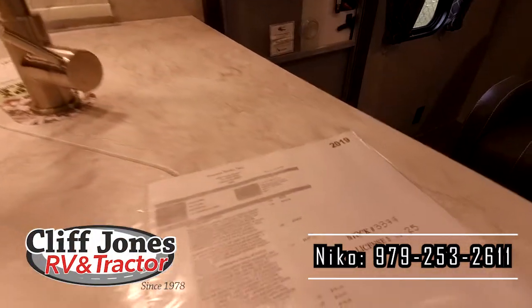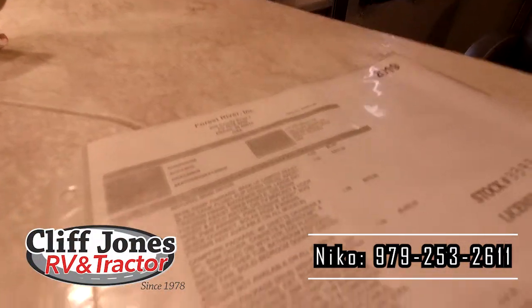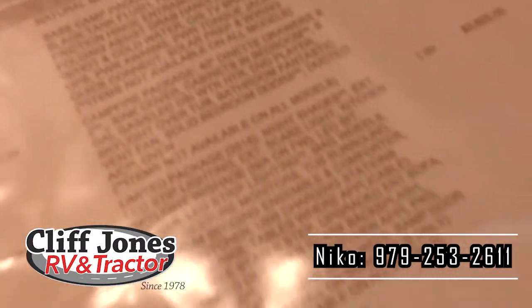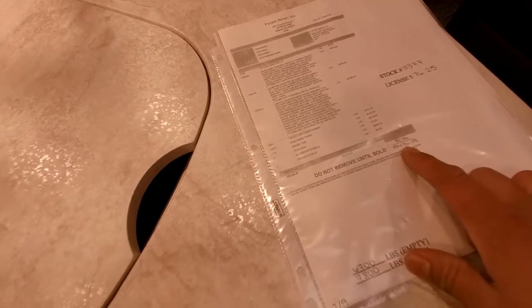This is the MSRP sheet — it shows you all the options and everything included with this RV. This RV has over $5,700 of options on it, so really a lot of value. The MSRP is $34,100 and we have this RV discounted over $10,000 off.